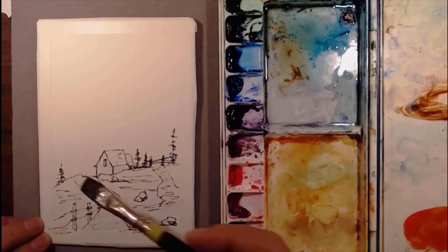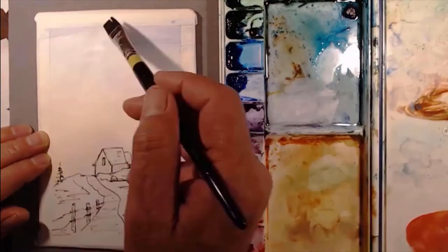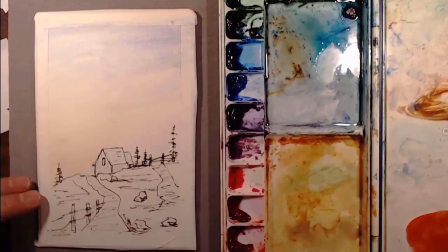Now we're going to start with a yellow wash and a blue wash, and we're going to go for a nice sunset. Get a little pink put in there too.